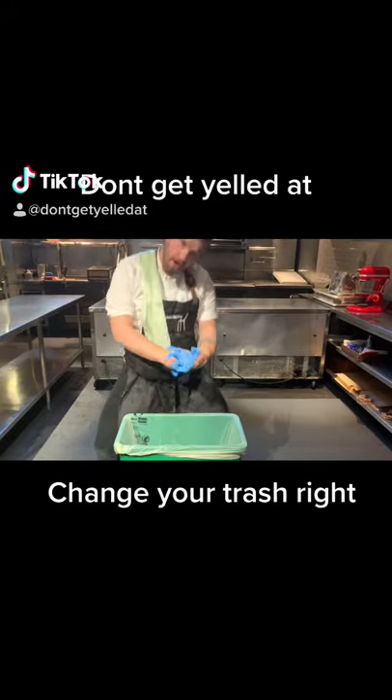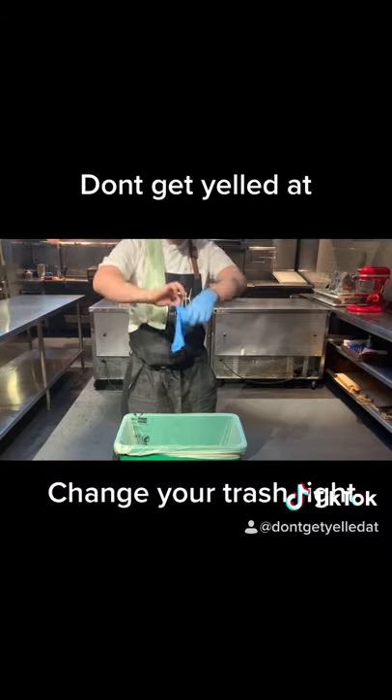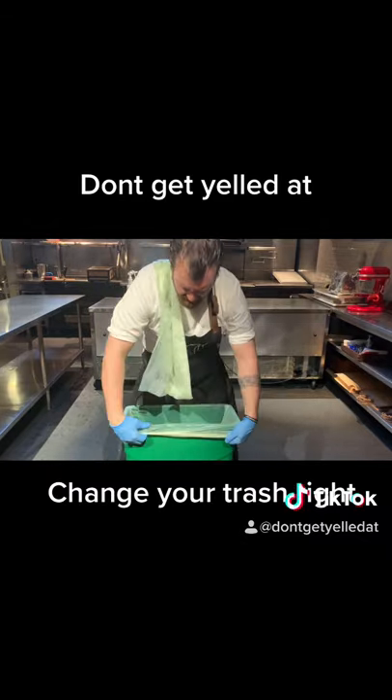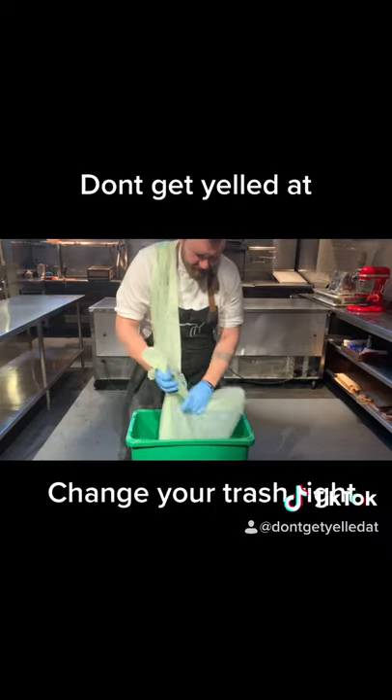Welcome to the next installment of Don't Get Yelled At. In this episode, we're going to learn how to change a trash can and how to tie a trash bag. This method is courtesy of Chef Timothy Jacob, and I thank him eternally for this.